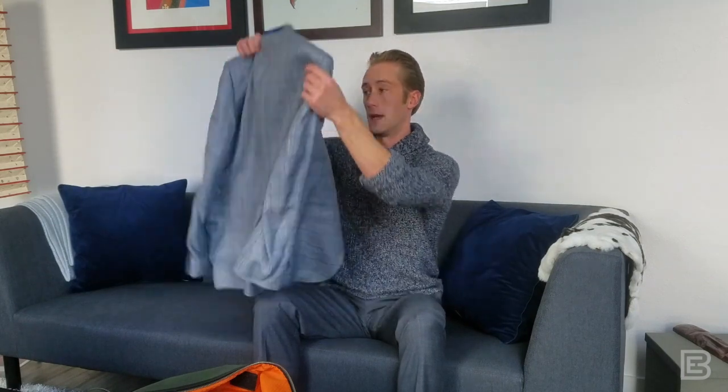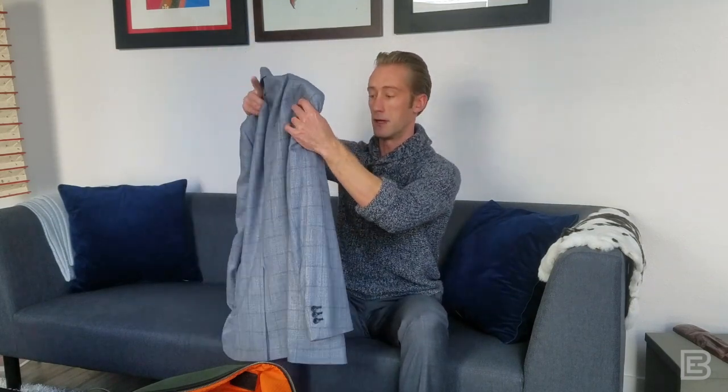If you google how to pack or fold a suit jacket or a sport coat for travel, whether it's on an airplane or any situation where you're putting your suit jacket into a piece of luggage, you'll find a whole bunch of different opinions. Ranging from very basic — if you have checked luggage and a much larger suitcase, you just take your suit off the hanger, fold it in half more or less, and put the whole thing in there. That's easiest.